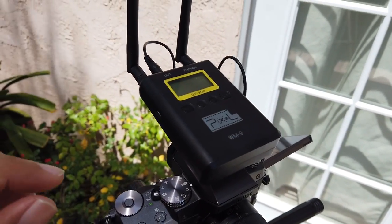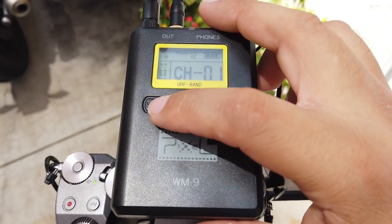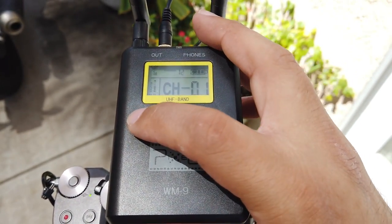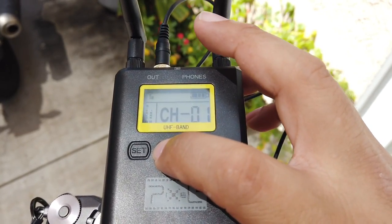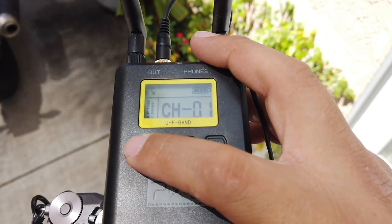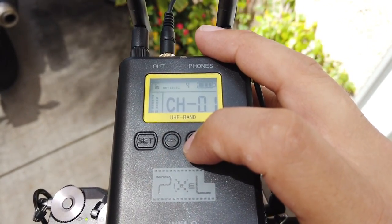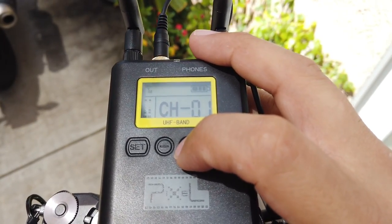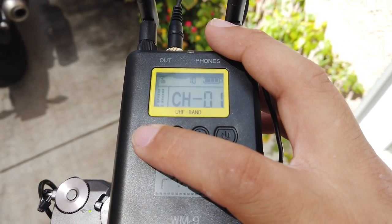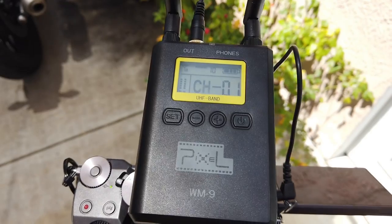On top — let's see if I can show you guys — I'm going to power it up. On this side is where it powers up. With the receiver that sits on top of my camera, you press Set and you can access, for example, the volume for the playback on your headphones — you can adjust that. If you press Set again, you can change the microphone level. I have it on six; let's put it to five. Press Set again and you can also change the channel if you need to. You can also see the microphone levels right here on this side.